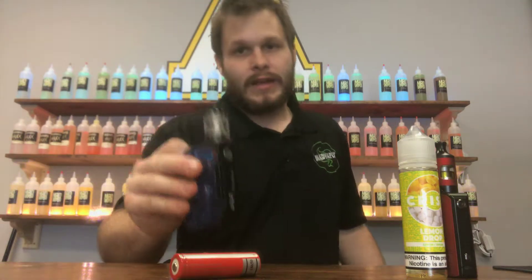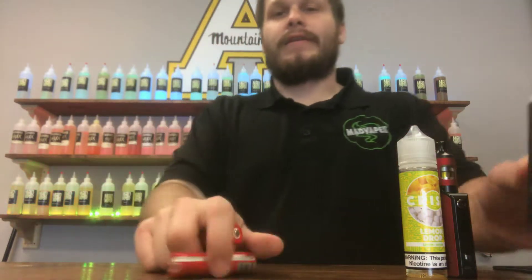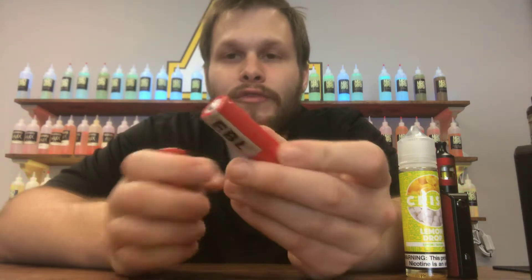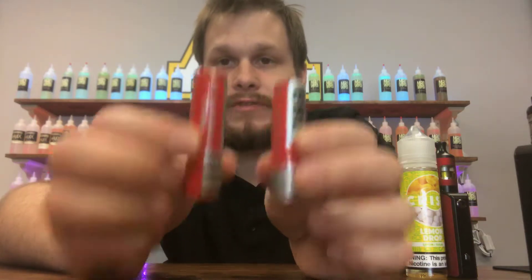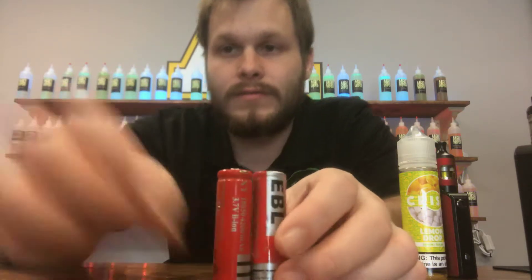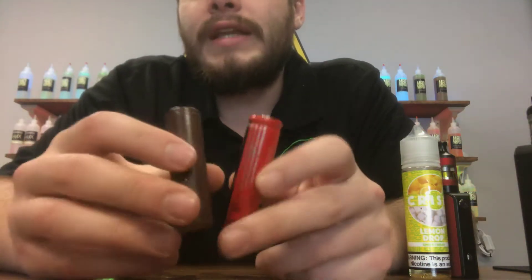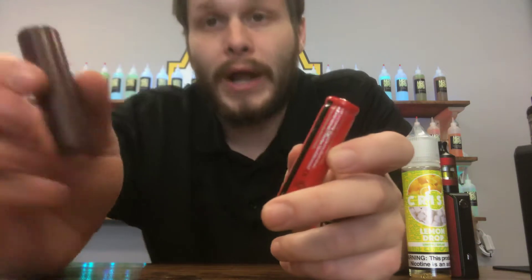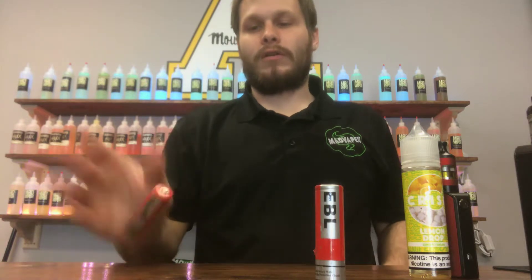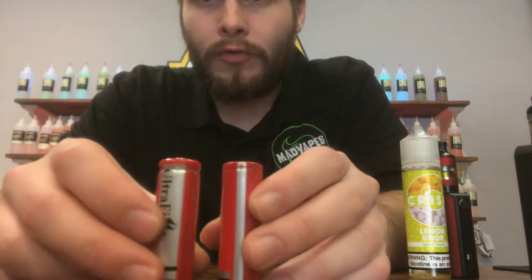You don't need a button top. Don't put a button top in a regulated mod — it's going to push the contact into the chip, cause issues, or bust the contact. On top of that, this is a substandard battery. These are flashlight batteries. There is a massive difference between a vape battery and a flashlight battery. These are both flashlight batteries — vape battery — big difference. This thing is like paper; there's no weight to it at all. It's very light compared to this one, which is a little bit heavier. Both of which are horrible for mods.